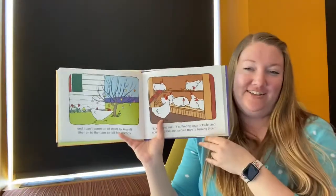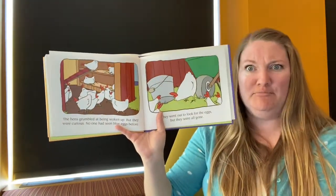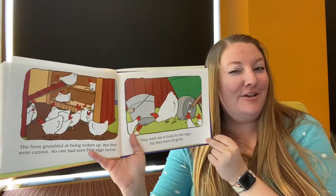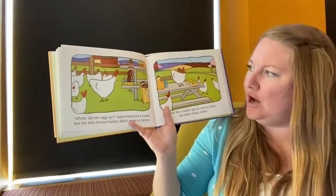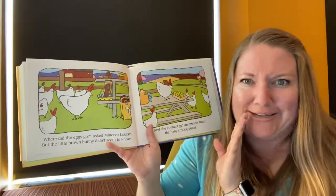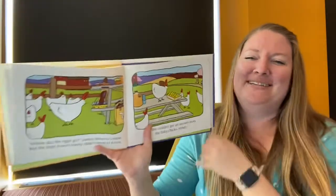Why do we think the eggs are colored? The hens grumbled at being woken up, but they were curious — no one had ever seen blue eggs before. They went out to look for the eggs, but they were all gone. Where did those eggs go? asked Minerva Louise. But the little brown bunny didn't seem to know — he's a chocolate bunny, of course he can't talk. And she couldn't get an answer from the baby chicks either. Those look like peeps — marshmallows can't talk!